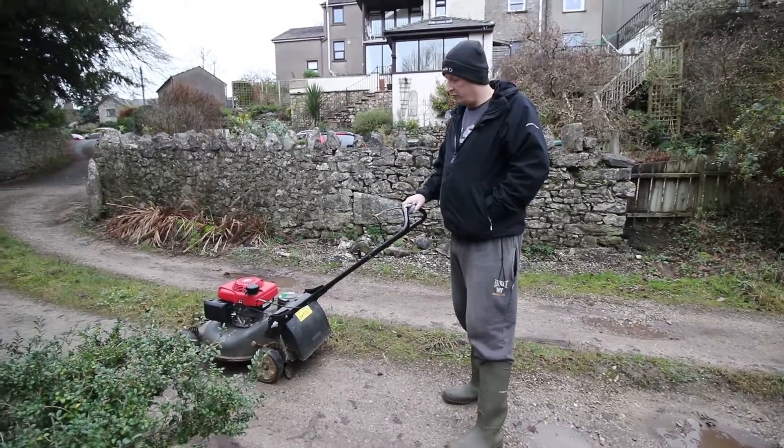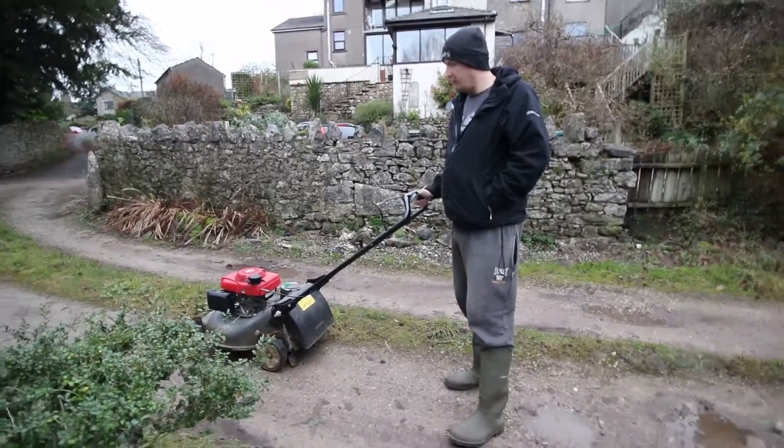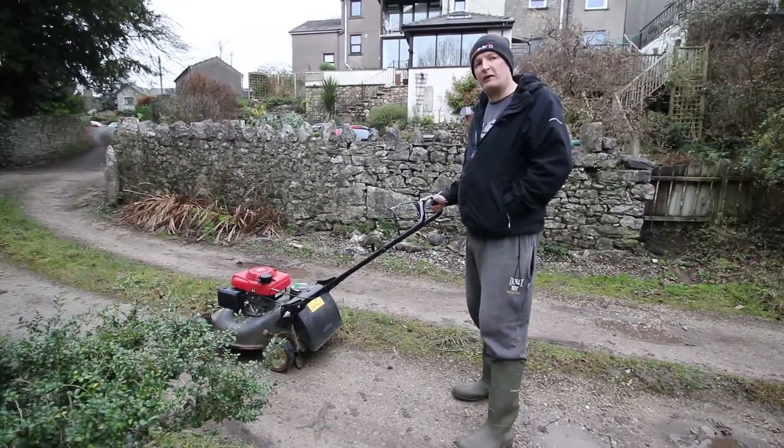We've got the SsangYong Musso and a Honda Izzy. Let's see how easy it is to load a mower into the back of this pickup.